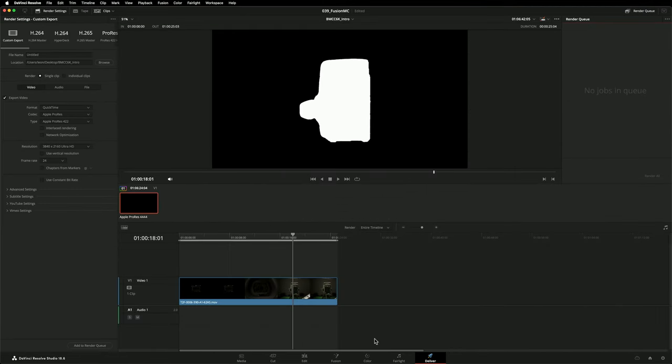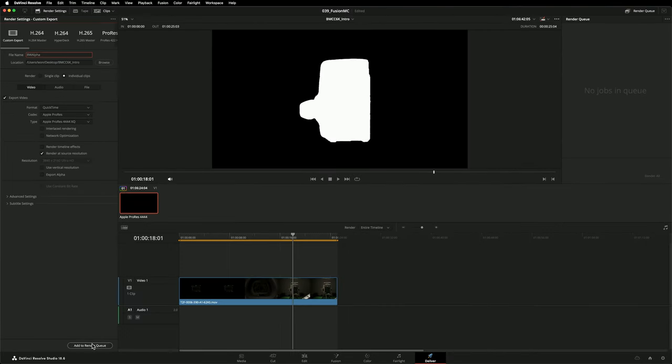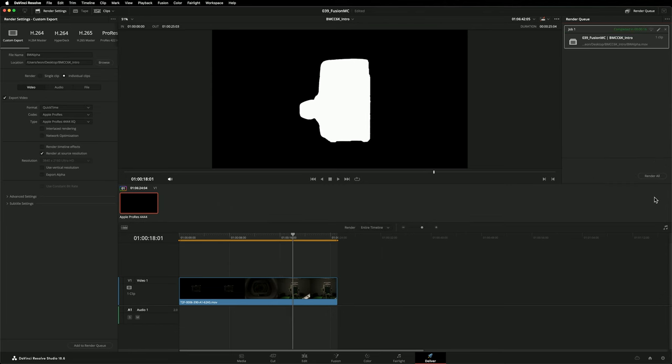This bottom node I'm going to set up to be white; the top node, black. If I feed the alpha output of my Magic Mask to that white node, I've created a black and white transparency map. Let's head to the Deliver page. I want this clip to render at its source resolution — my timeline is currently set to UHD 3840 by 2160. If I render out individual clips, it exposes the Render at Source Resolution checkbox. With this checked, my Magic Mask map will render out in the clip's source resolution. I'll use ProRes 444XQ for maximum quality. A really cool benefit of this workflow is all of the computation that went into creating the Magic Mask has been baked into that rendered file, so I don't need to worry about it slowing my computer down anymore.